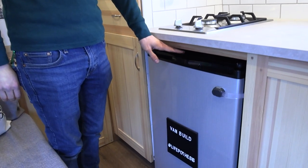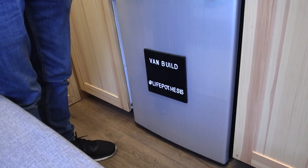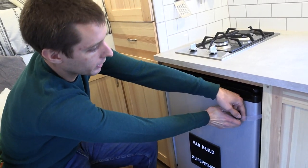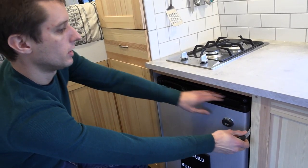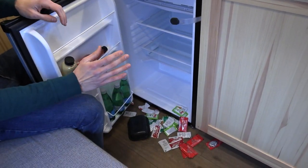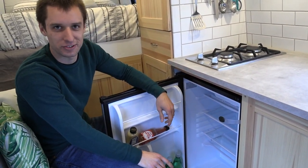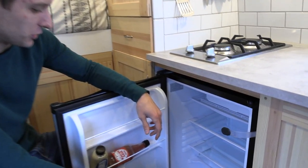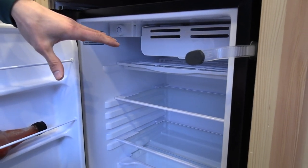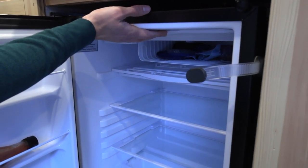Down here we have approximately a 2.7 cubic foot dorm fridge — pretty sizable. Again, a child lock on here is a great way to keep all of this stuff secure. Things shift during transit, as everybody knows from old ketchup packets in their fridge. The fridge is empty right now since we haven't been living in here all that long. And there's a little freezer compartment right there.